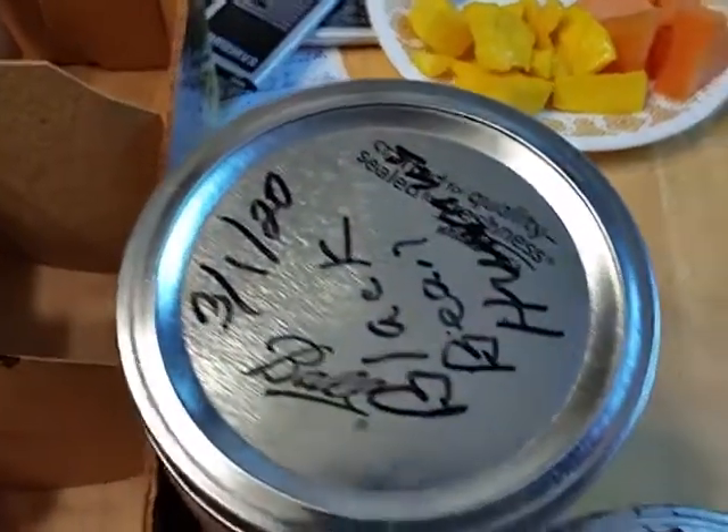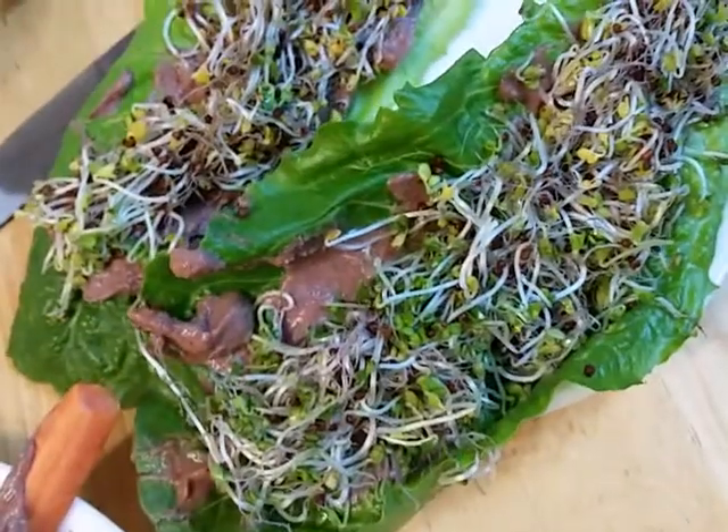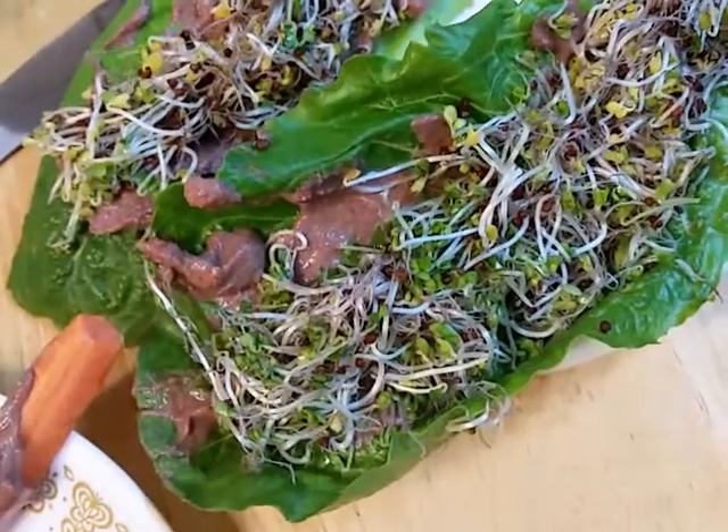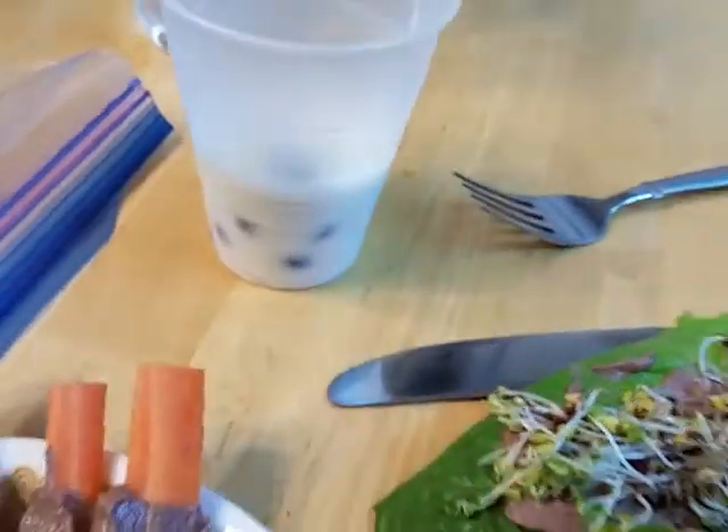Carrots with our black bean hummus, homemade, and then romaine lettuce leaf with our hummus, and then those are broccoli sprouts, and then some milk kefir with blueberries — just a little bit of that.